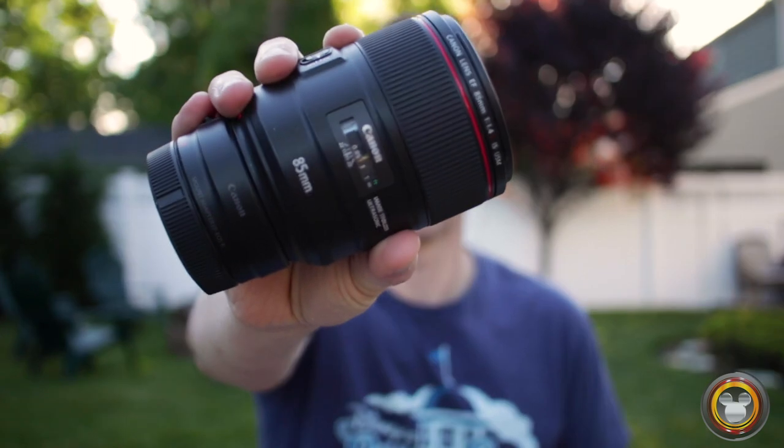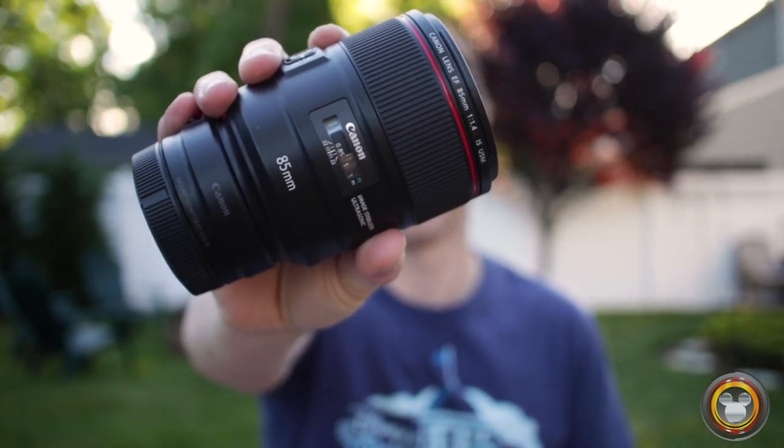The Canon RF 50mm f1.2 is always on my camera — this is my default go-to lens. Whenever I pick up my camera or take it out of my bag, I start with this lens. I love the perspective from 50mm, and being able to shoot wide open at f1.2 — the image quality is second to none. It's an amazing lens; it was the first RF lens I got to go with my Canon R.